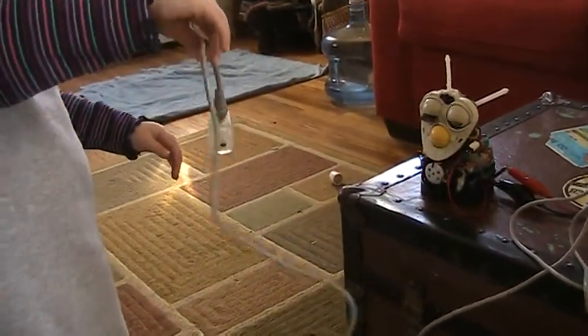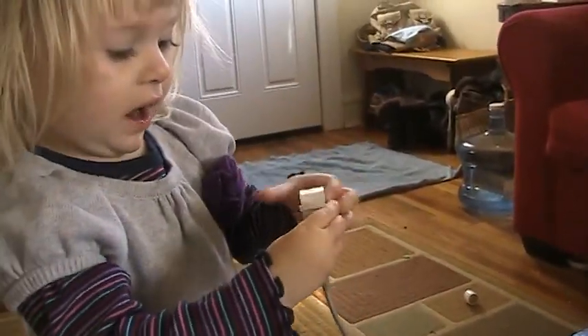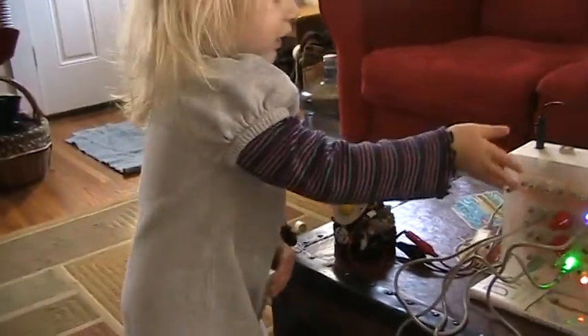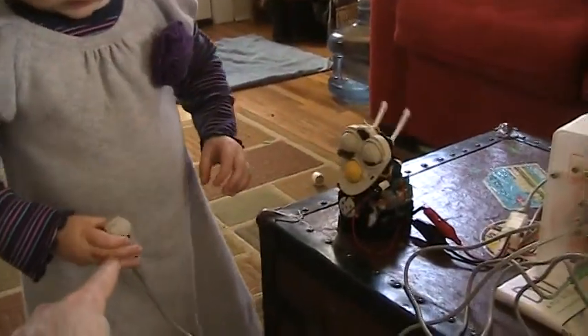Oh, that controller, huh? What is that thing? It has two sides of the light, and these lights are going right.